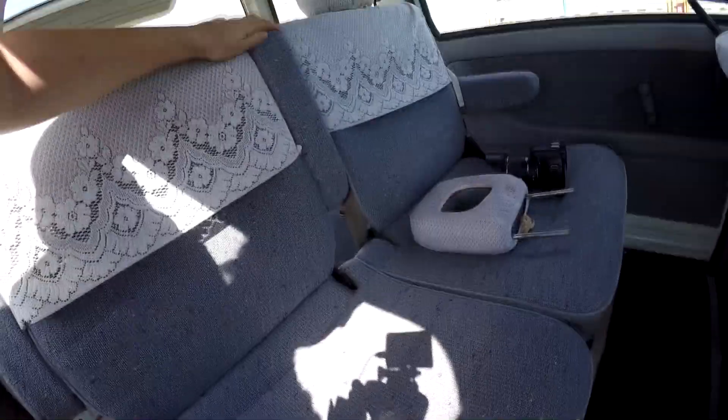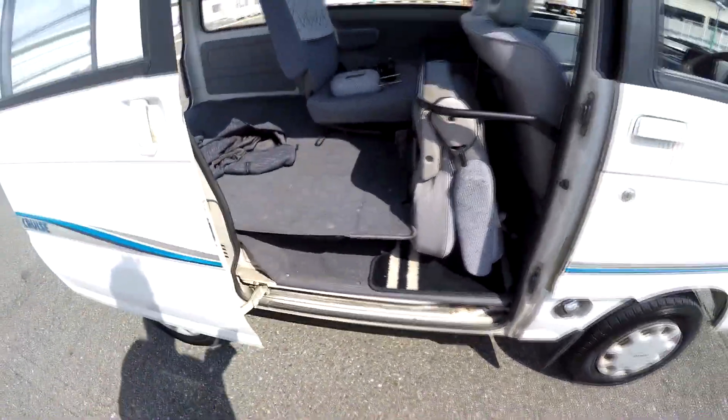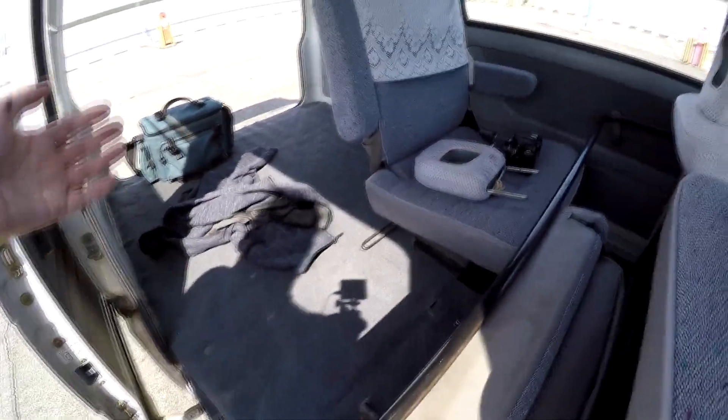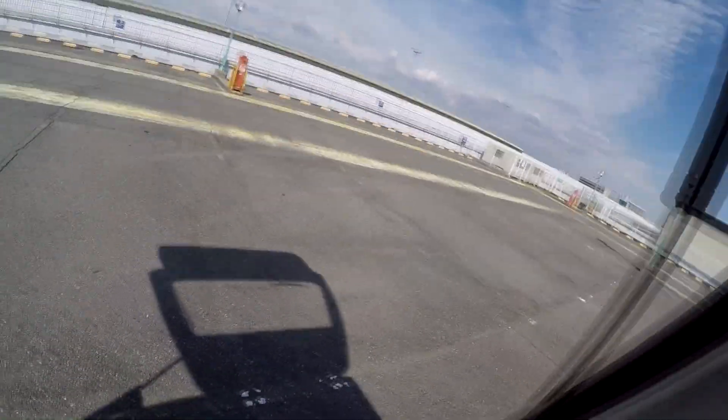The seats can be folded — you remove this and pull that up, and there's a little thing here to put the seat down. You have a bit of a flatter space. It's not as good as some other vans that fold completely flat under there, but it's still practical enough. You have lots of room back there. At 6'2", I almost have enough space to lay down completely.